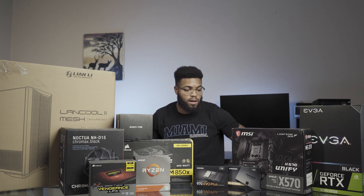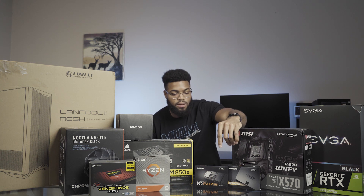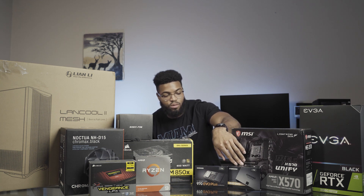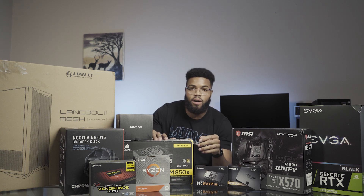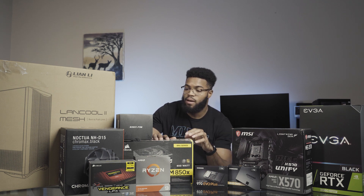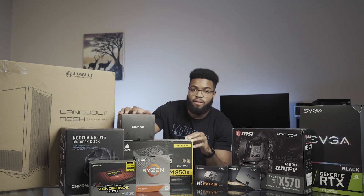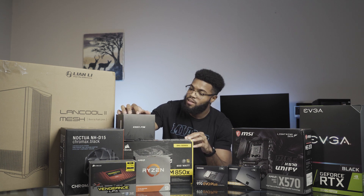Over here we got a couple SSDs from Samsung — the 970 Evo Plus for the NVMe M.2 drive, and then a SATA SSD, the 860 QVO. For the power supply I have the Corsair RM850X, gonna give me enough power for all this stuff. I also got some case fans from EasyDIY Fab — shoutout to Jay's Two Cents for that recommendation, jumped on it right away.